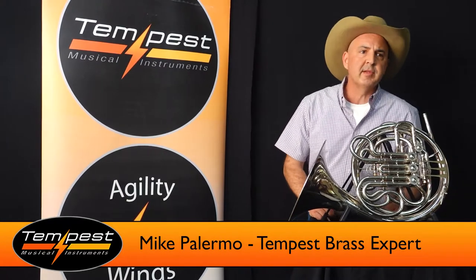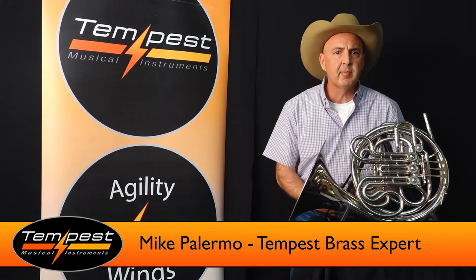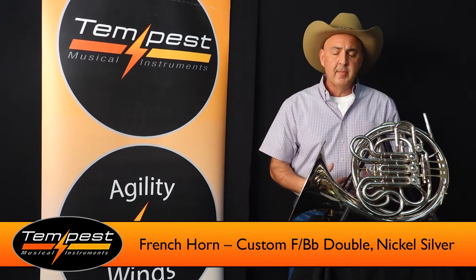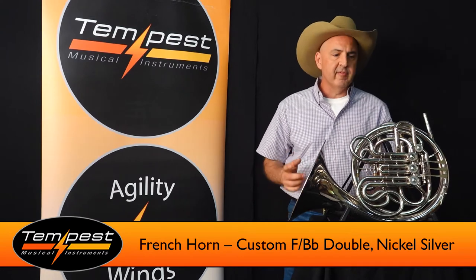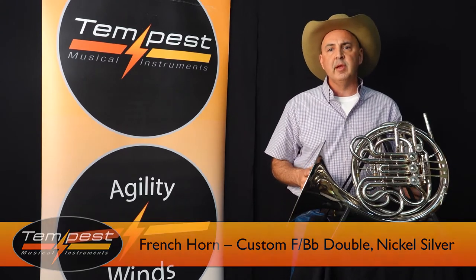Hey folks, this is Mike with Tempest. I'm a retired professional trumpet player and educator. I'm telling you, with this Tempest Brass, I have been in band rooms all of my life and this is truly something unique.